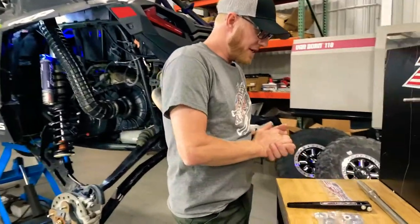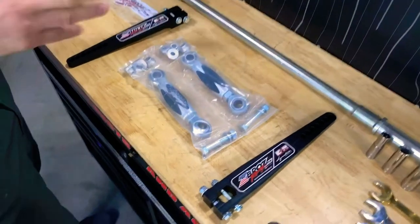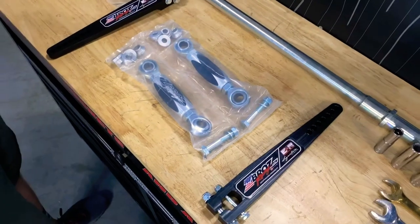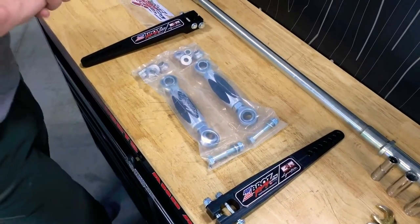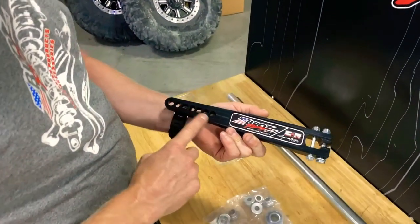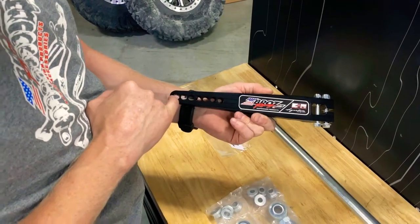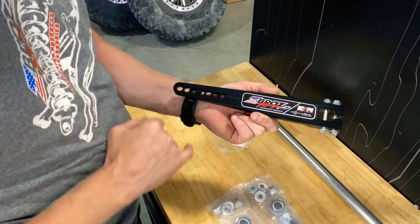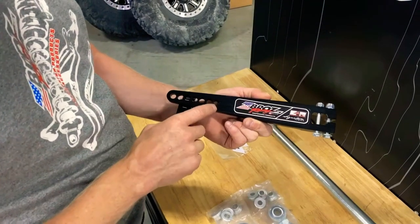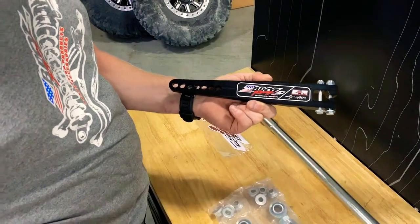Zebras Racing adjustable sway bar — a couple of the key factors and reasons that somebody wants to purchase this for their Turbo S or the Razor RS1 is because it's so adjustable. We are the only one in the industry that has seven adjustment holes, so you can go from very soft and flexible for rock crawling all the way up to a short course type setting — very stiff, limiting the roll as much as possible.